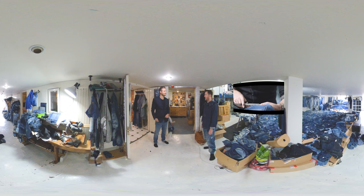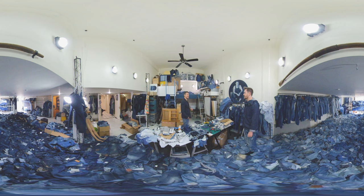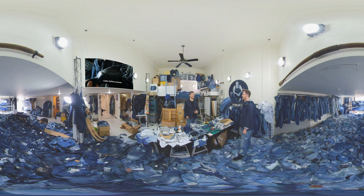I had to self-teach myself how to use denim, and that's what keeps it exciting. That's a lot of jeans, Ian! Yeah, I lost count. I get many donations from all over the world.